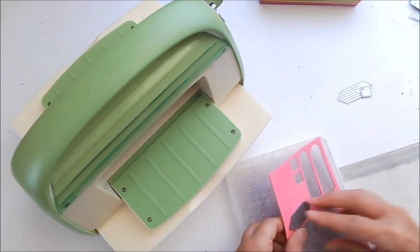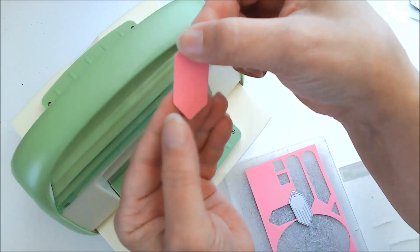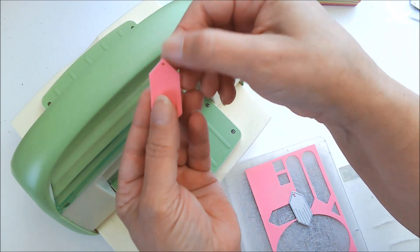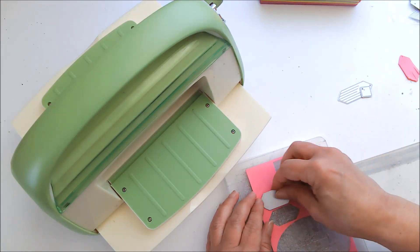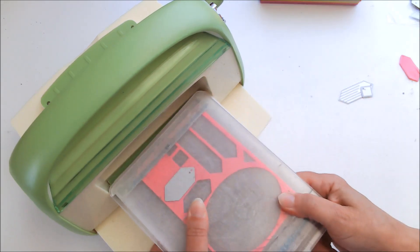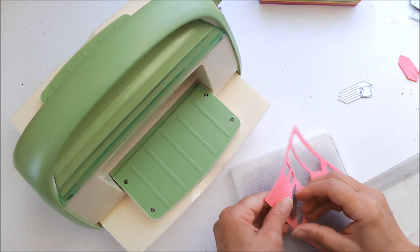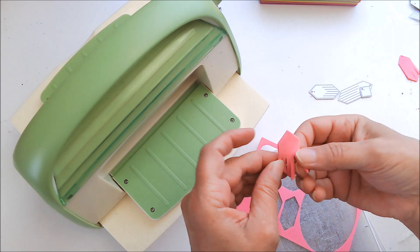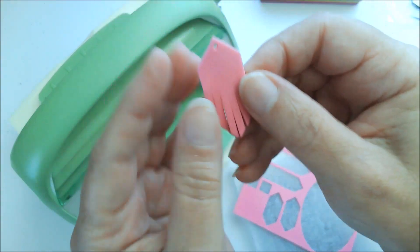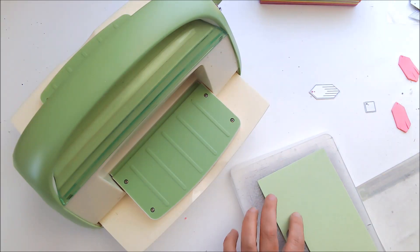I'm just going to run it through my Cuddle Bug. And there we go — it was that easy! All of the little tassels are together, but you just go through and separate them like that, and now you have the loose tassels. I'm going to repeat that again so that I have one for each earring. There's a little hole already there — I just need to pop out the center for the earring. And I'm going to do the same thing with the green and with the green glitter.